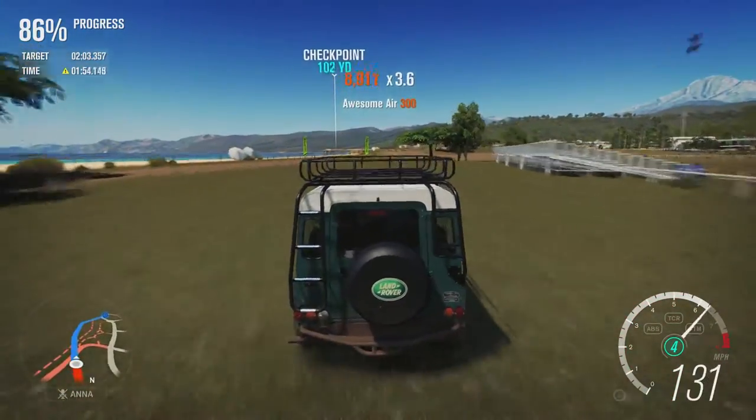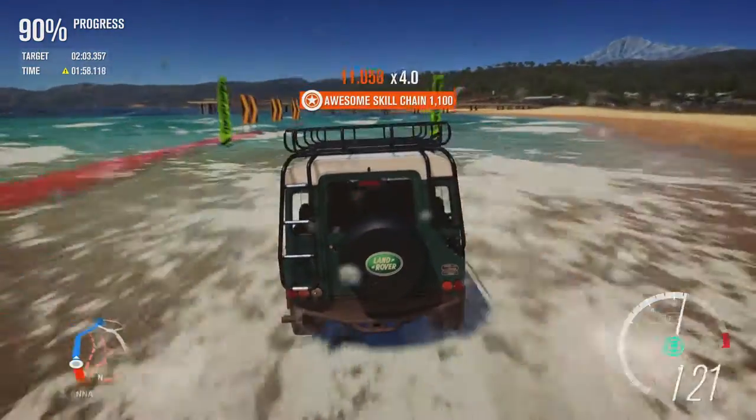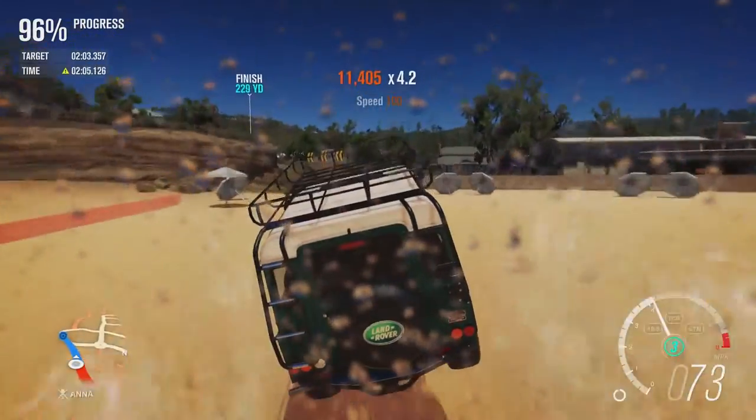We can actually get through the water quicker than the original car's top speed — we can do about 106mph, and for the most part we can do that through the water.